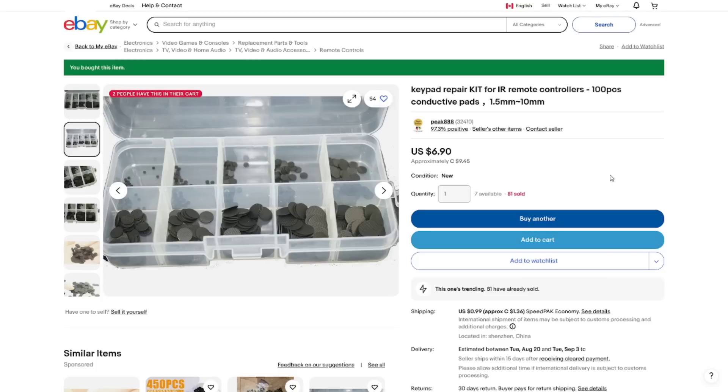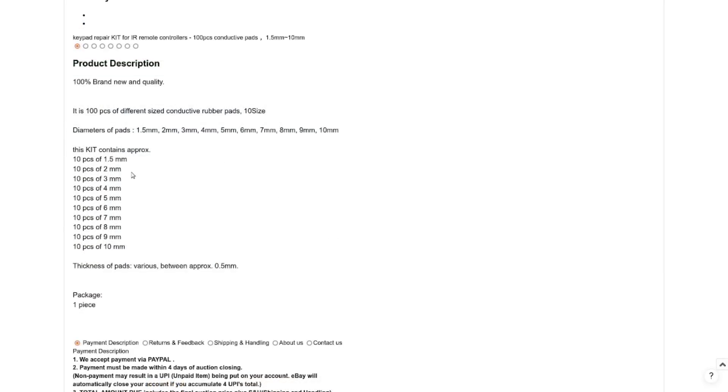Conductive repair kit for IR remote controllers — 100 pieces, conductive pads from 1.5 millimeters all the way up to 10 millimeters. This cost me $9.45 Canadian with another $1.36 shipping. The sizes in the kit are 1.5, 2, 3, 4, 5, 6, 7, 8, 9, and 10 millimeter — ten of each. They're about half a millimeter thick, which is about what I measured when I was playing with them.